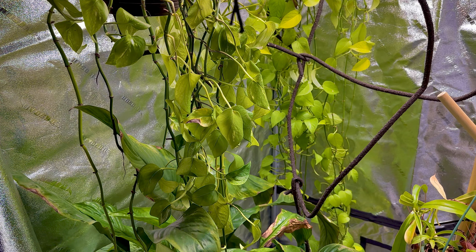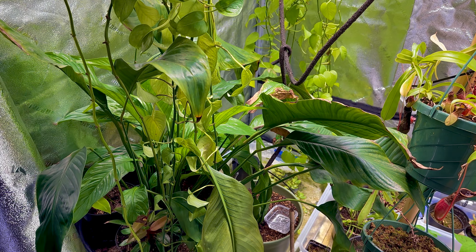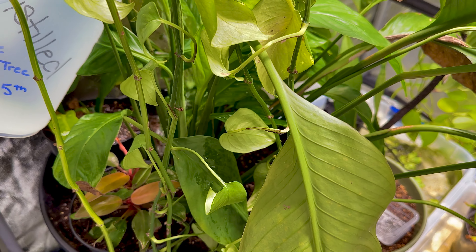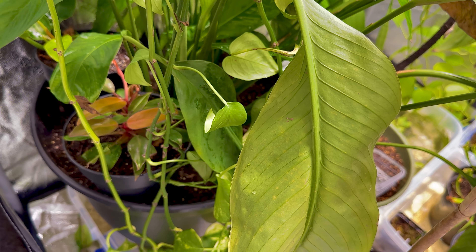So what we have here are the beautiful plants, per the usual, and today we are going to water them to keep them looking beautiful, so we can keep saying as usual.